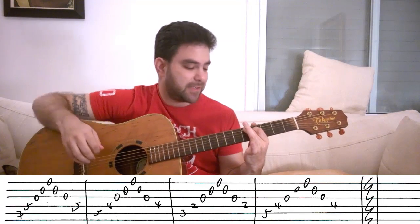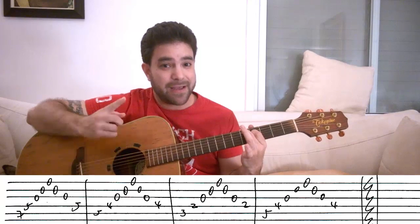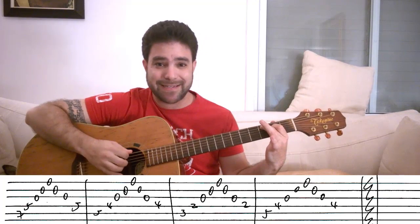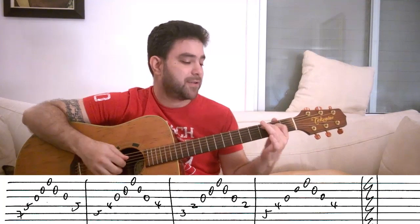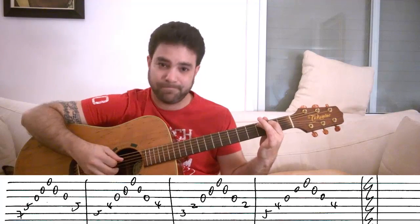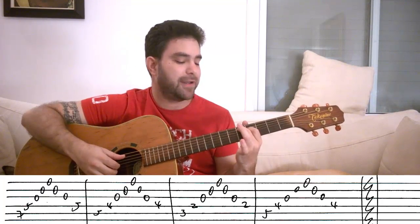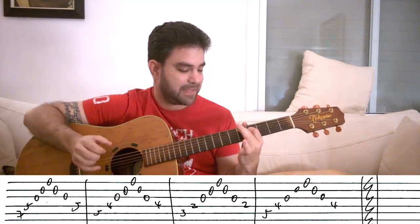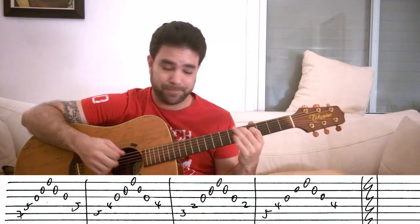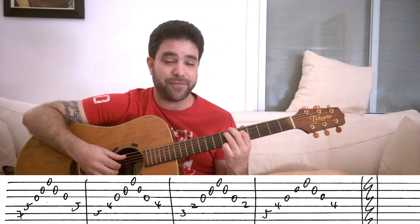You do exactly the same thing: strings five, four, three, two, one, two, three, four. Then exactly the same thing but with two and three instead of four and five on the strings — this is C major seven. You take your finger off the second string and you get C major seven. Then you play that D six add nine no-third chord again. So you get the first riff, the first exercise.